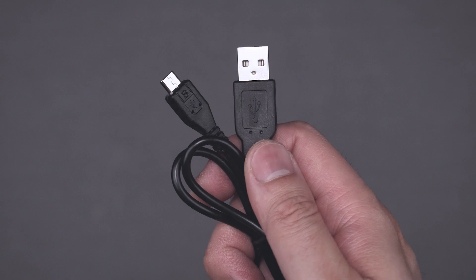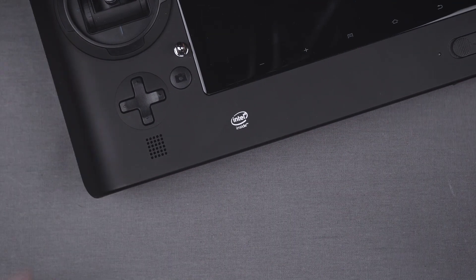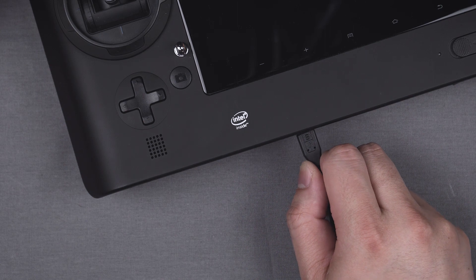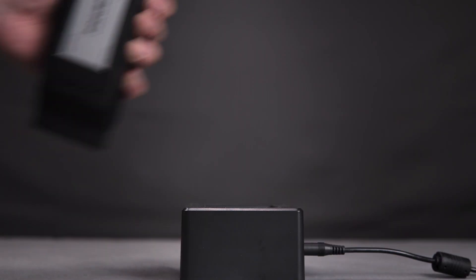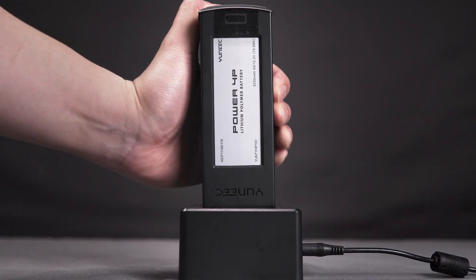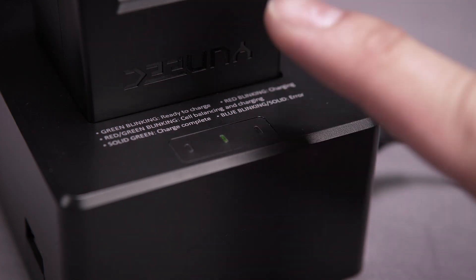Now grab the USB cable from the accessories box and plug it into the side of the smart charger. Then plug the other end into the ST16S smart controller. The ST16S can be charged using any USB charger, but the smart charger included with your Typhoon H Plus will charge the controller faster. When the battery is fully charged, you'll hear a tone and the charger will show a solid green light.